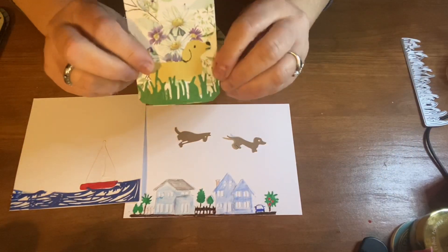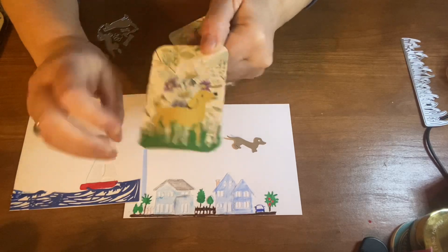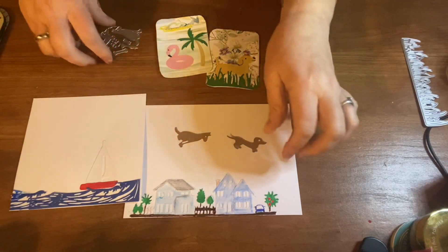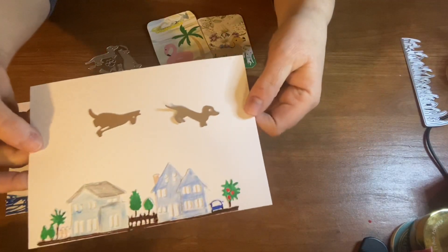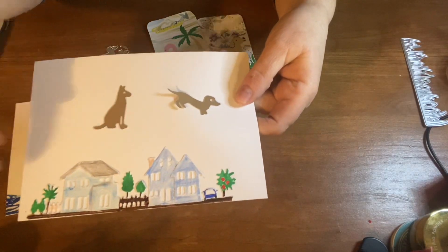And then I made this dog one. These die cuts came from Timu. I just put some paper on there. And then this die cut set also came from Timu — it was these two dogs. I'll show them so you can see them good. They cut out really nice.